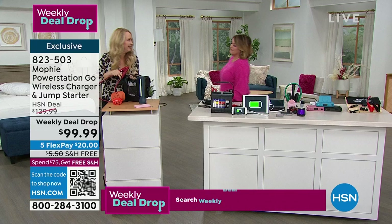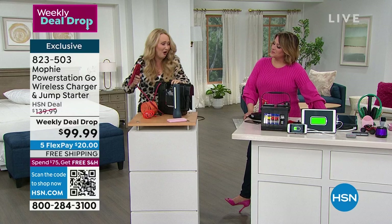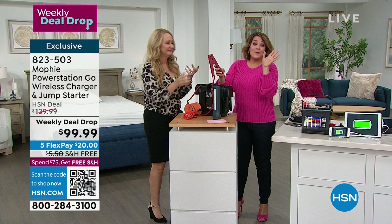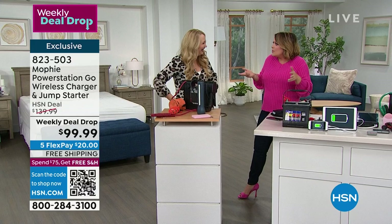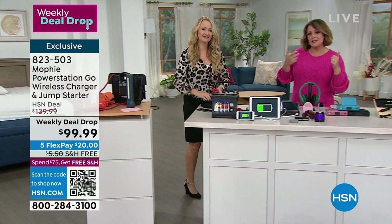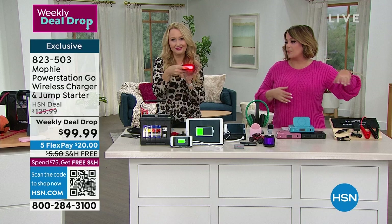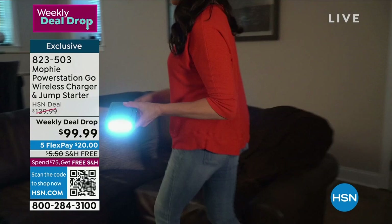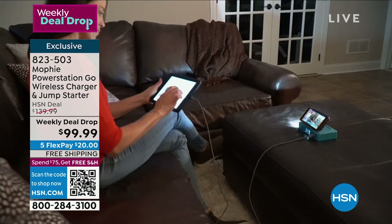Come look at this — this is the old-style jump starter that a lot of people have. I had to carry it a ways today and I was winded. It's so heavy — like 10 or 20 pounds. Now feel the Mophie. I can't even squeeze the old one. Most people don't even carry those in their car. I love that the Mophie fits in the palm of your hand — it's compact but so powerful. You've got to charge your devices anyway. Whether it's an emergency situation, hurricane preparedness, or winter storm preparedness, you should have one of these in your emergency box. And if you put it in there, it can hold a charge for over a year unused — so it's ready when you reach for it.